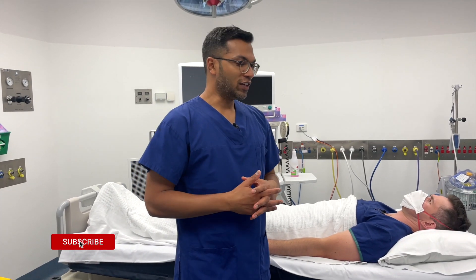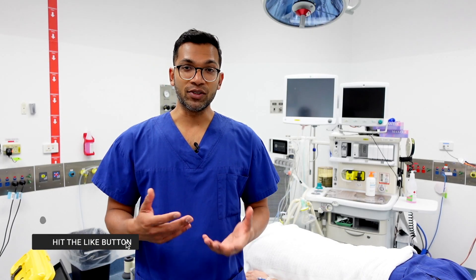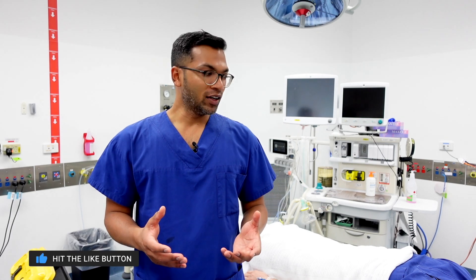That's my latest IV cannulation video — I've gone from start to finish through all the aspects of IV cannulation that I think you need for a successful cannulation. I hope that was interesting for you. Really want to thank my helpers here, and if you liked this video please share it with anyone who might be interested. If you have any questions please leave them in the comments below. Thanks very much for watching and see you next time.